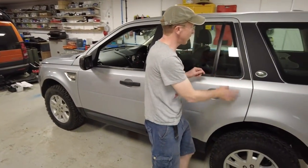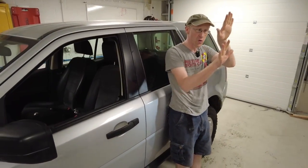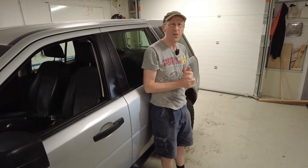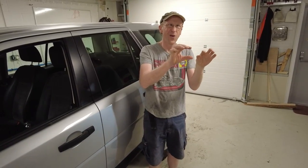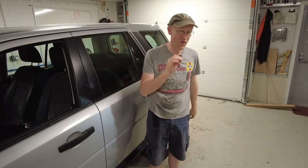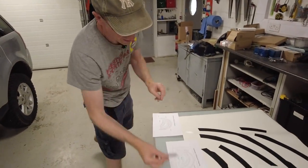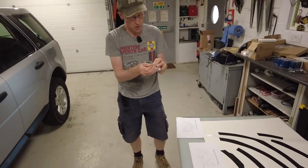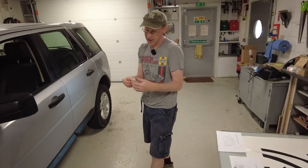Now with these vinyl graphics, when we've done vinyl graphics before we've used baby shampoo and water, which gives you a bit more slide. But I think the trouble is with these, where they're much thinner, they actually don't stick - you haven't got enough surface area. So I'm going to try and just go with these straight on dry. I had a little practice with our development ones and that seemed to work.